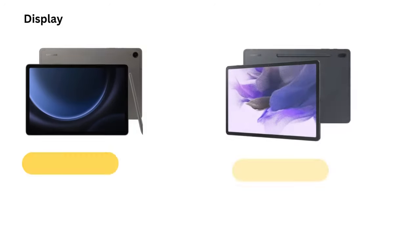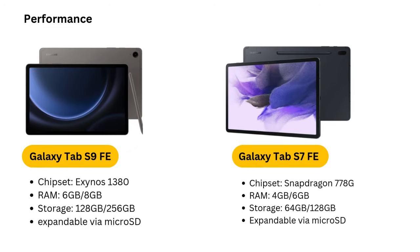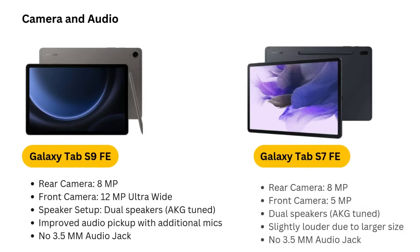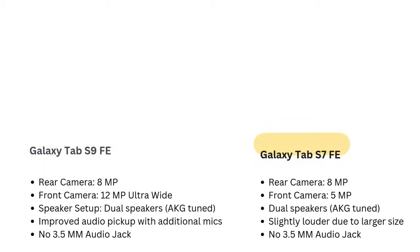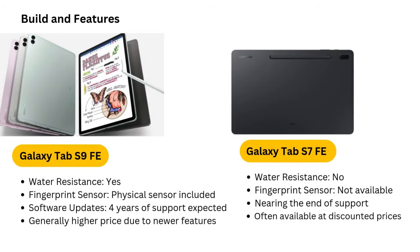In summary, the Samsung Galaxy Tab S9 FE strikes a great balance between price and performance. While it doesn't have the premium specs of the flagship Tab S9, it offers enough power, versatility, and features to make it an excellent choice for anyone looking for a mid-range tablet. With the inclusion of Samsung DeX, the S-Pen, a 90Hz display, and fast charging, the Galaxy Tab S9 FE offers plenty of value at its price point, making it a compelling option for budget-conscious consumers.